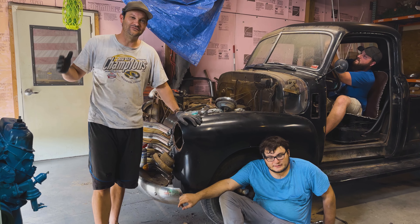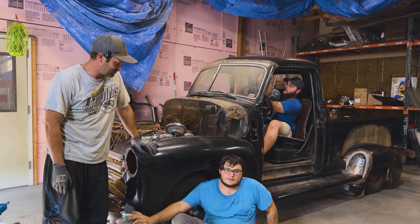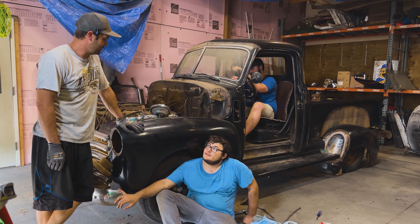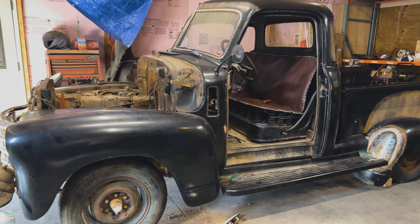A 1950 Chevy truck just came in. How's it going down there, Matt? It's not too bad — everything's evil and likes to break. The body panels aren't bad, but everything holding the body panels is very bad.